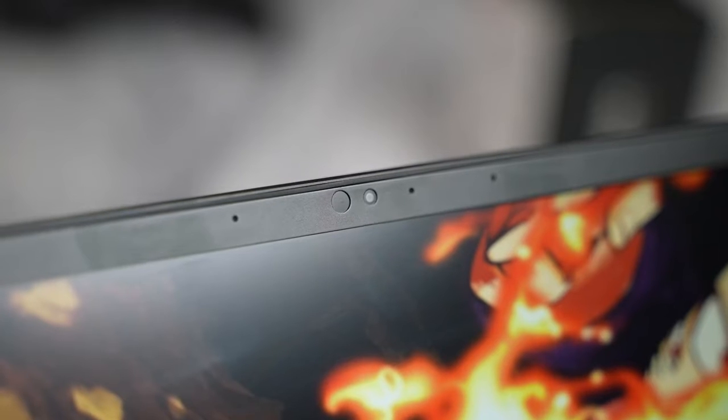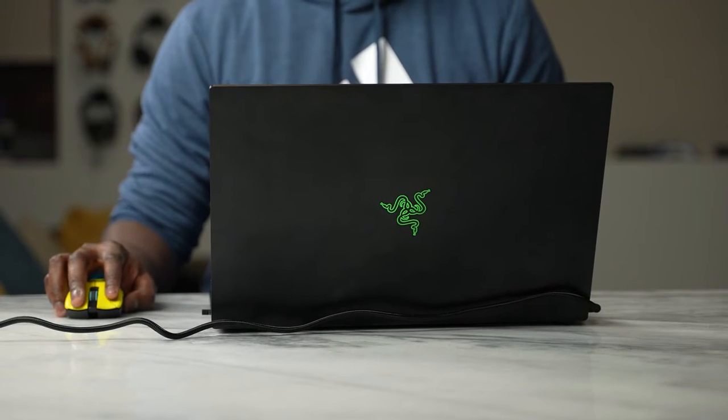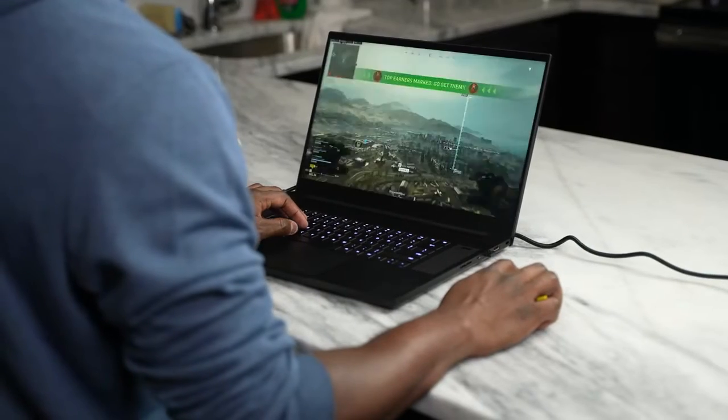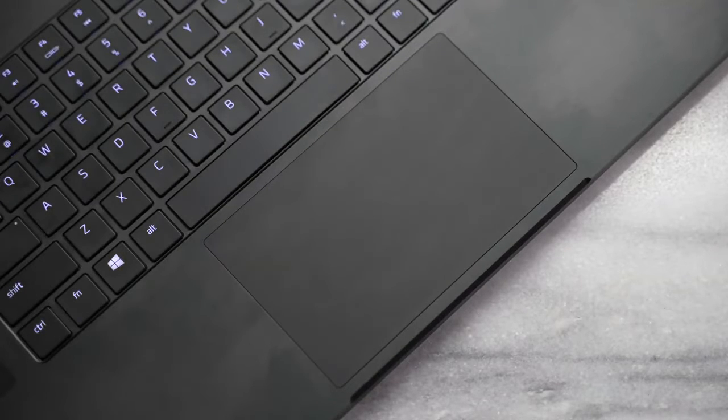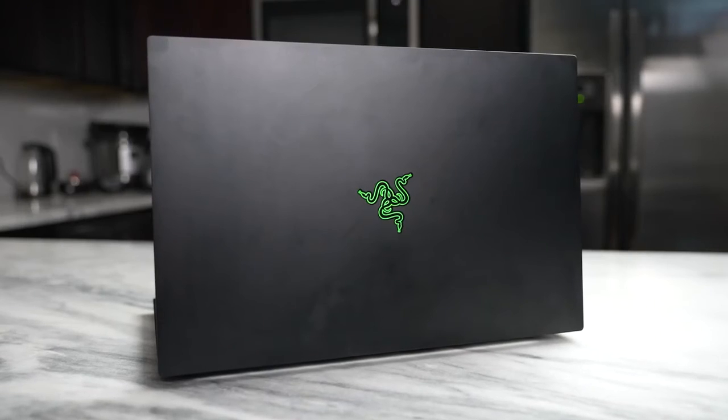The one thing I don't appreciate is the webcam. It's a 720p webcam and it still looks terrible — really, really bad. Doesn't really do much for me. Hopefully they can make some of those changes, because we're all at home and someone's probably picking this up to game and work at the same time. But there you have it — that is the Razer Blade Pro 17. Hopefully you guys enjoyed this video and want to see more early access looks at devices like this. Let me know if you have any questions or comments. Check out Avira Security via the link below. Don't forget to like, share, subscribe, and always enjoy your entertainment — see you soon!